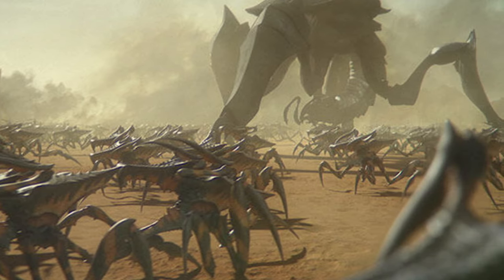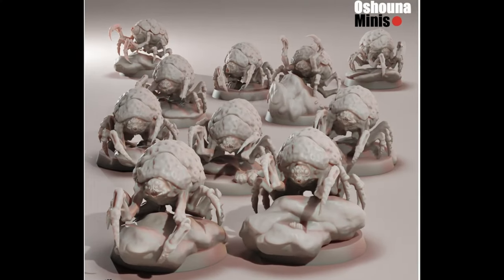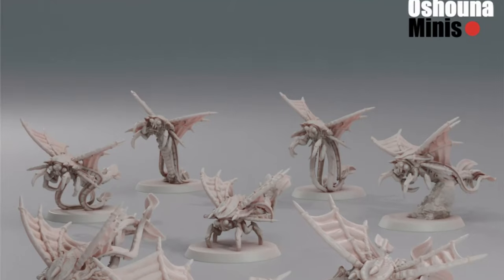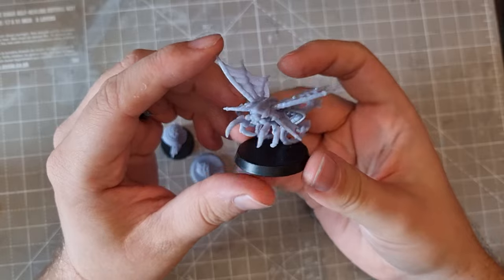However, a while ago I saw a set of minis that really caught my attention. I kept coming back to these and thinking about how fun they'd be to paint. Oshuna minis create a more buggy, deep sea theme that creeps me out more than any others I've seen. It also got me thinking about creating a story of an individual faction that I'm gonna talk about soon in this video.